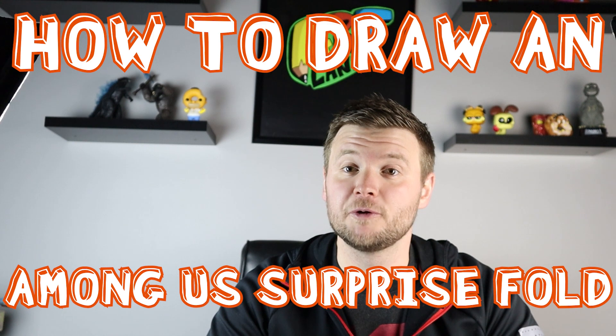Hey everyone, how's it going? In today's video I'm going to show you guys how to draw an Among Us surprise fold, so I hope you guys follow along and enjoy this video today.